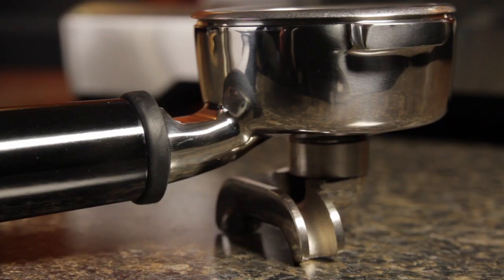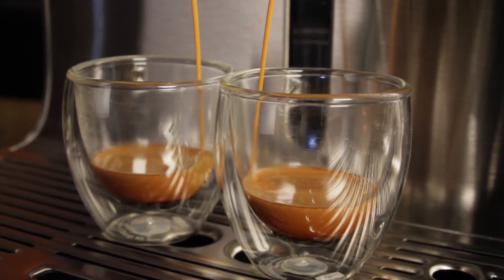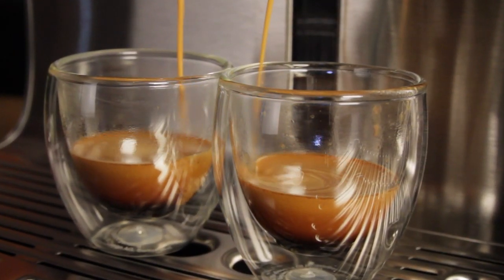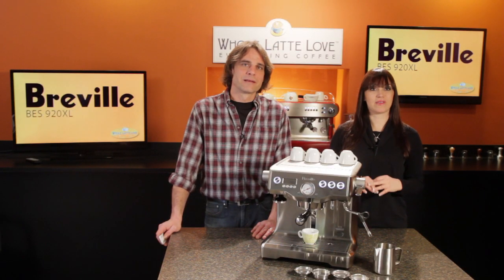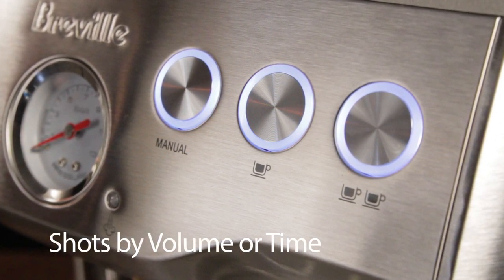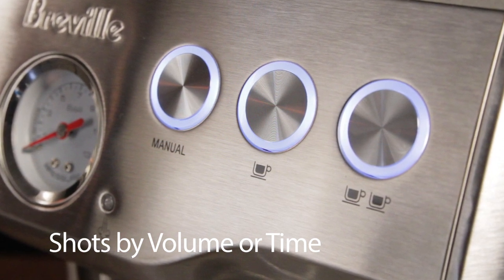The portafilter is stainless steel and commercial-sized at 58 millimeters. With the PID, heated group, and super adjustable pre-infusion, you've got the ability to do some serious fine tuning of your shots. The technology Breville builds in makes it easy to control, and when you get dialed in for a particular coffee, it's going to be very easy to repeat it. We don't see many dual boiler machines with programmable shot volumes, but this one has programmable presets for singles and doubles. Those can be programmed by volume or time.